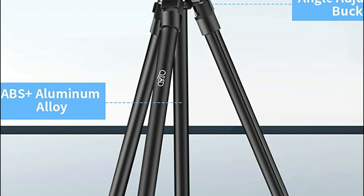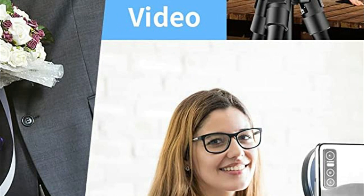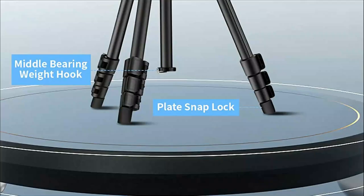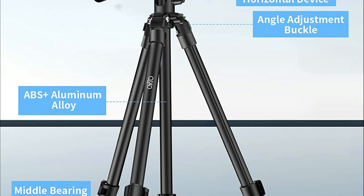You can use the center column as a monopod by loosening and pulling out the middle column. The monopod can also be used as a hiking stick and companion for long trips, outdoor activities, hiking, and traveling. It is quick and easy to install and remove your camera, and you can quickly transition between shots. The bubble level is integrated to ensure perfect horizontal alignment. The central pole can also be inverted to enable low-angle photography and macro photography.